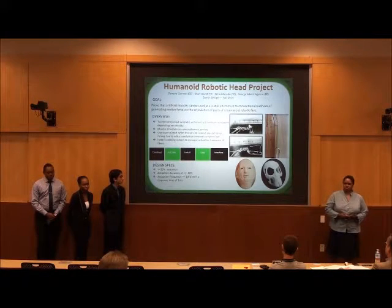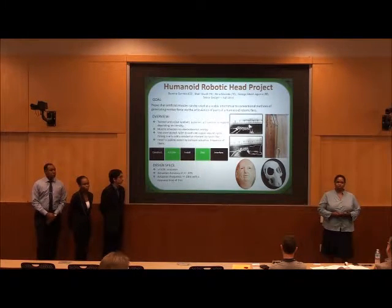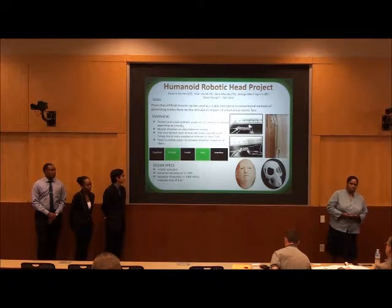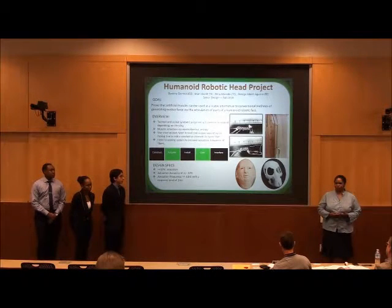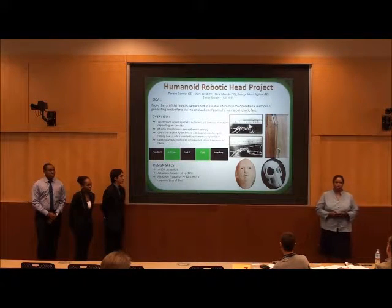One of the challenges of our project is with temperature control. When the muscles are used, heat will build up in the skull cavity which will decrease the actuation frequency until it eventually stops completely. We are addressing this by using conduction, applying thermal paste to our artificial muscles, and with convection by using an air circulation system to force cool air over the nylon.